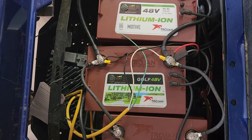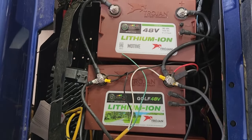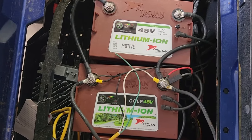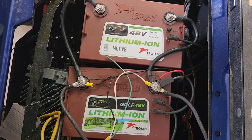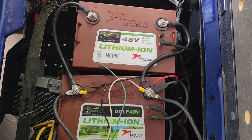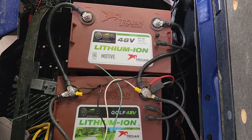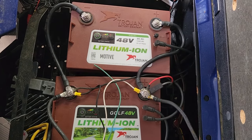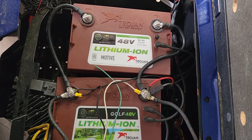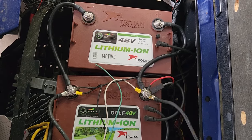I use Crown and sometimes Trojan lead-acid batteries. I have never seen a Crown or Trojan lead-acid battery fail before four years — that's the minimum I've seen. The Trojan lead-acid batteries have a 24-month warranty. I think it's a full year and then pro-rated up to 24 months.